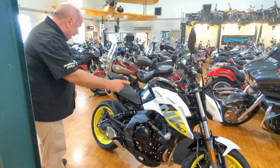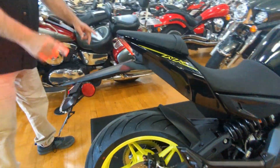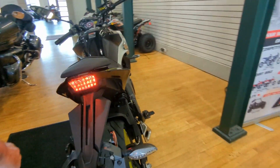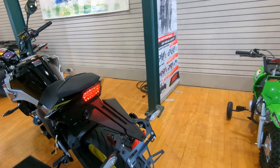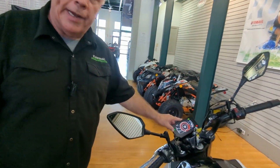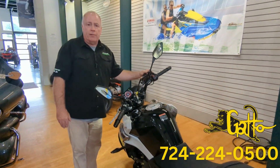In the back here you have disc brakes, LED lights for rear illumination, and a full screen up front with two riding modes. Come check it out here at Gatto Cycle, 724-2240-500.